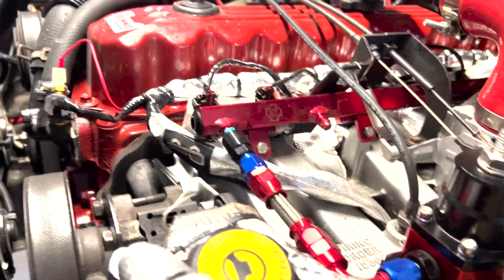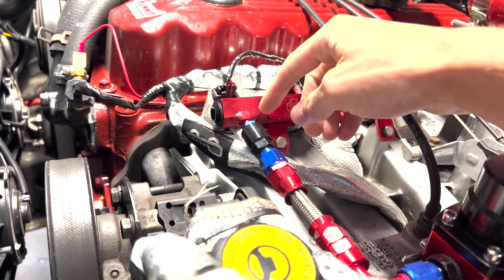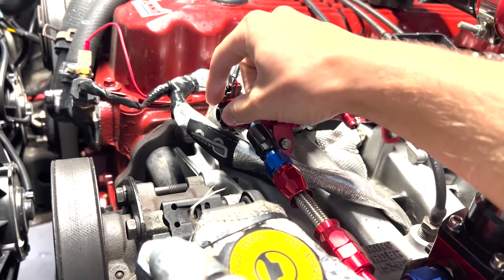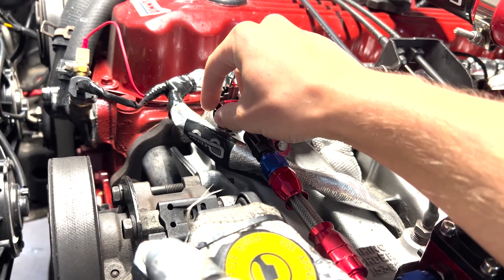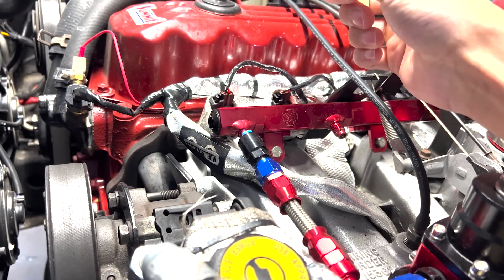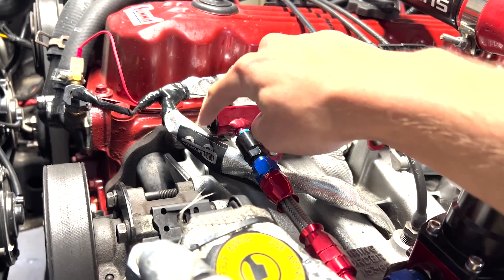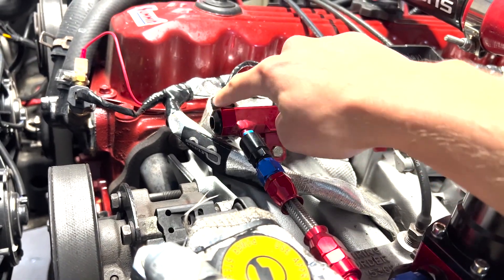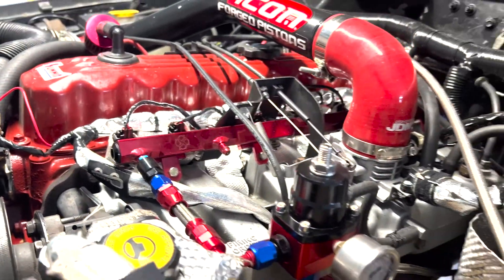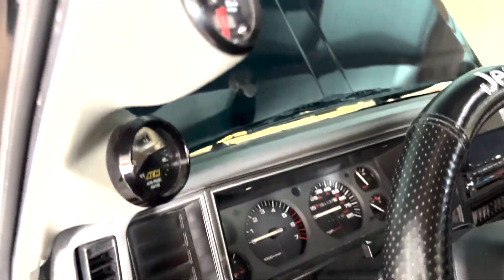If I could redo it, I would have plugged off this end completely and added another 90-degree ORB fitting coming out of there — it would have looked cleaner and flowed more fuel. But I don't know how to TIG weld aluminum. I'll go ahead and prime it for you and show you what it does, then we'll go for a drive.